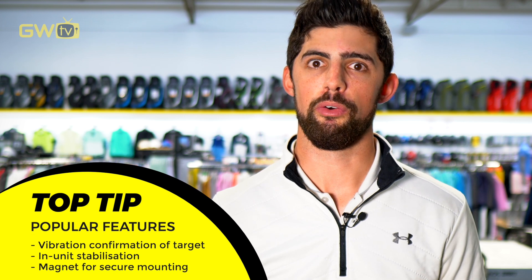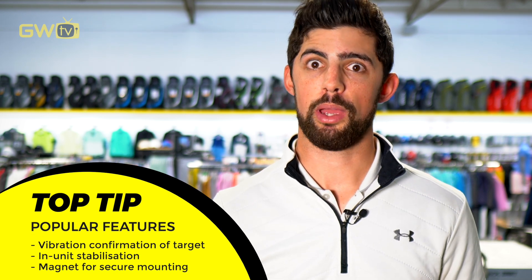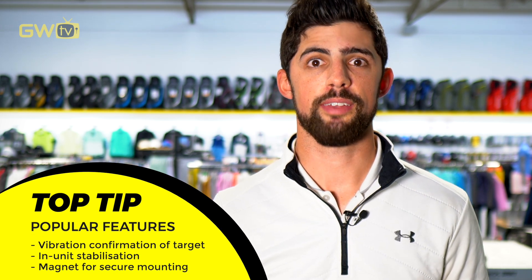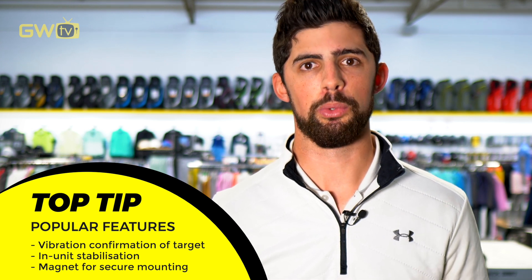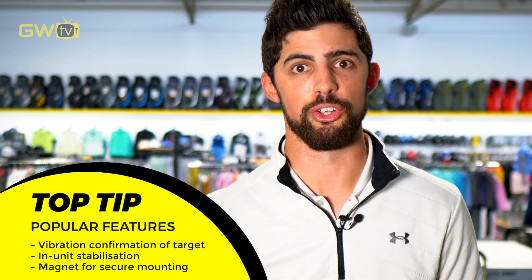Here are three features to look out for: vibration, to give you feedback when you're locked onto a target; stabilization, to help you pick the target from a long distance; and a magnet built into the unit so you can stick it to the side of your cart or trolley.